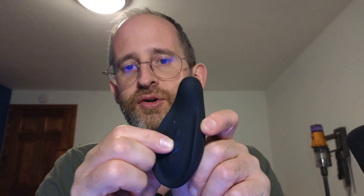Here's what the device itself actually looks like, and it's got little controls here. If you just push this one and hold it down, it turns on the vibration device.